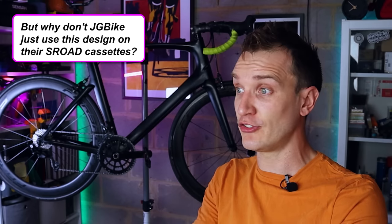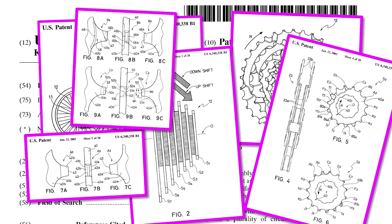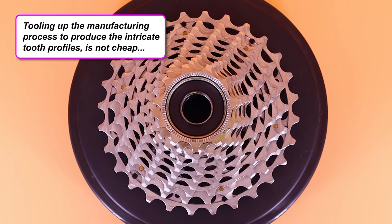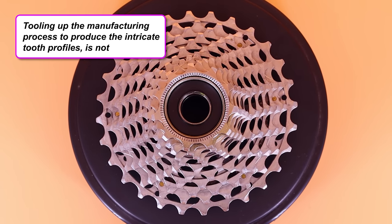This is what Shimano calls their Hyperglide technology for cassettes, introduced in 1989 — a series of custom ramps and tooth profiles specifically designed to aid downshifting. The S-Road cassette does use some deliberate shaping, but it's nowhere near as distinct as the Shimano one. As for why JG Bike doesn't use this design: Shimano has an absolute metric buttload of patents — Hyperglide included — so they probably want to avoid a lawsuit, and tooling up the manufacturing process to produce those intricate shapes isn't cheap either.